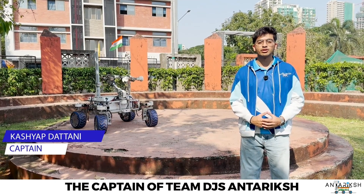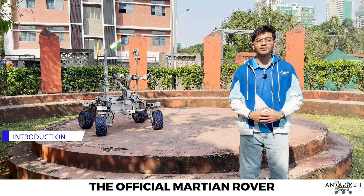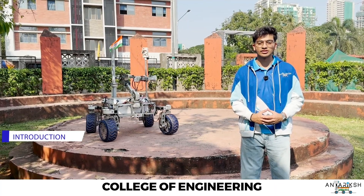Hello, I am Kashyap Dattani, the captain of Team DJI Santriksh, the official Martian rover team at Barkadas J. Sangli College of Engineering, Mumbai, India.